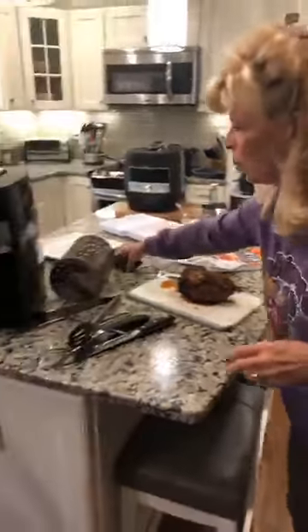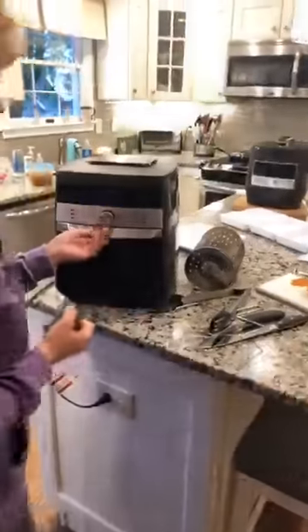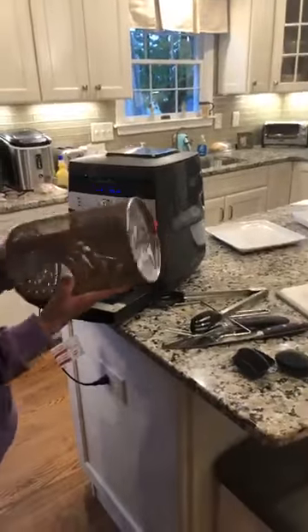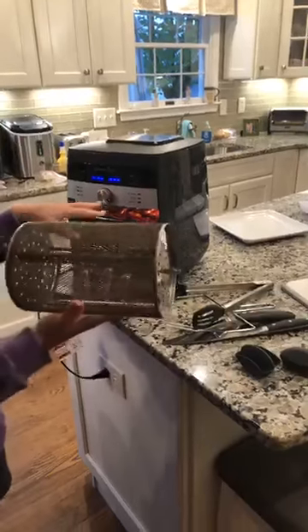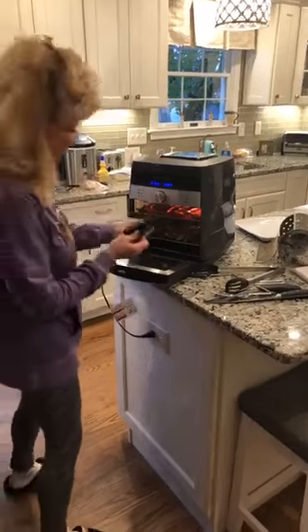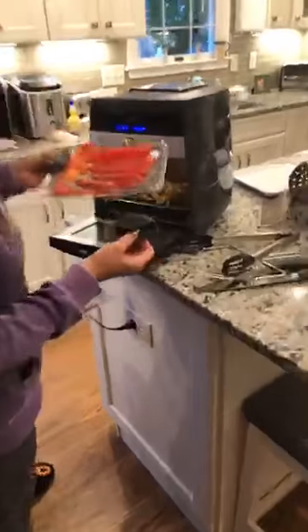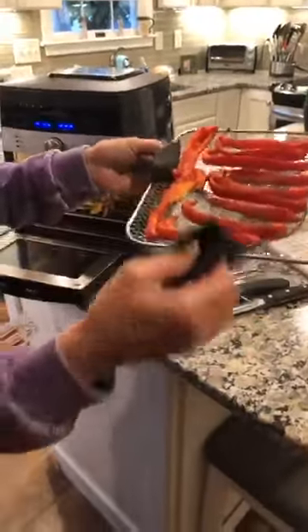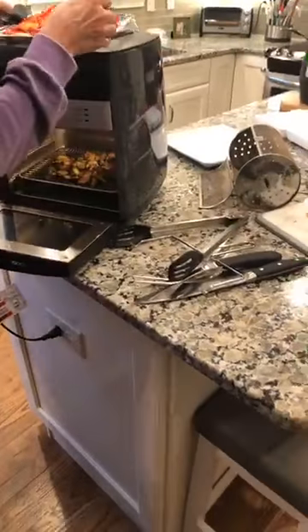We cooked everything in here tonight and we're eating healthy. I was going to do sweet potato fries in the basket that goes in the center, but I couldn't have the basket running at the same time the rotisserie was running. So we gave that up. And I made some roasted red peppers — aren't they beautiful? Four minutes from start to finish and they're nice and grilled. They look beautiful.